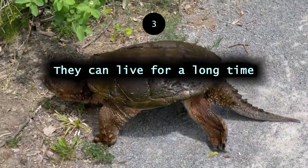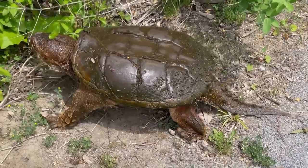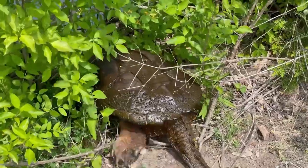They can live for a long time. Alligator snapping turtles can live over an estimated 150 years. The lifespan of common snapping turtles is a bit shorter, about 50 years.